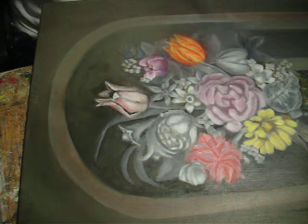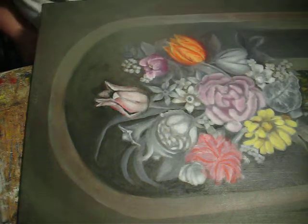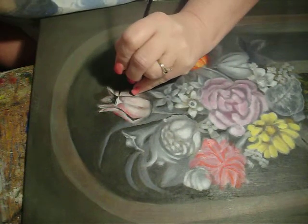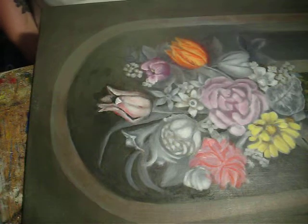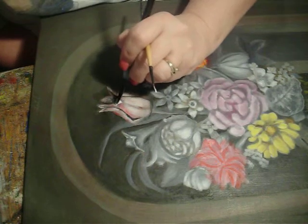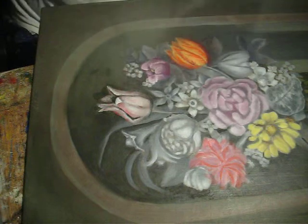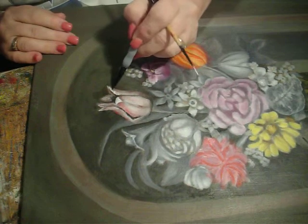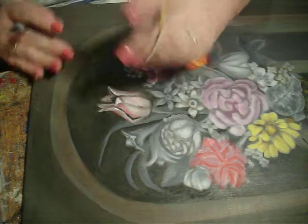And now I'm going to put some of the titanium white on my liner brush, and I'm going to highlight this right here. Just a touch here and there. And then over here we need to lighten this edge up.